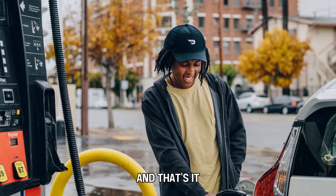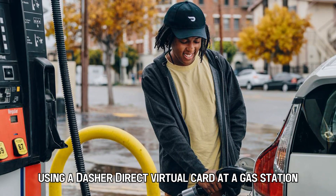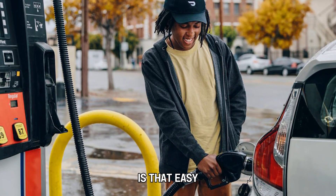And that's it. Using a Dasher Direct virtual card at a gas station is that easy. Thanks for watching. Till next time.